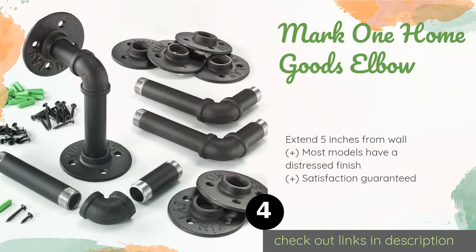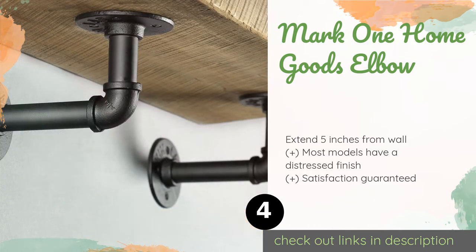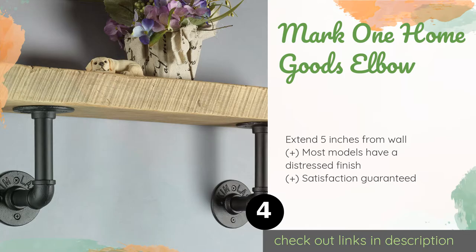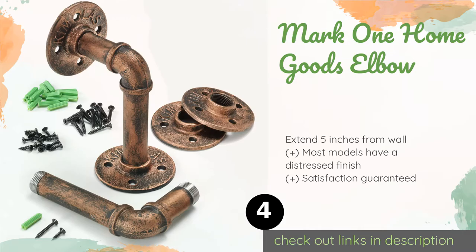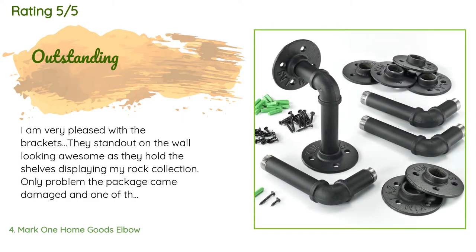The next product is the Mark One Home Goods Elbow, available in black, silver, gold, red, and regular varieties of bronze. Each elbow has a powder-coated finish that resists chips and rust, coming in packs of two or four, with each unit weighing a little over a pound. There are 252 customer reviews with an average rating of 4.6 stars.